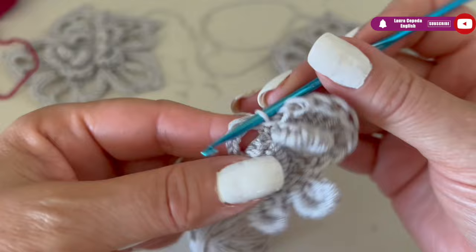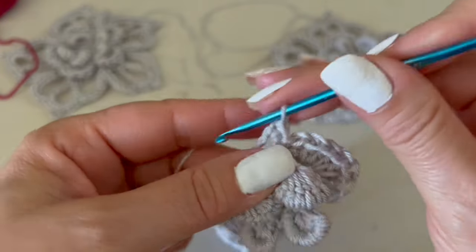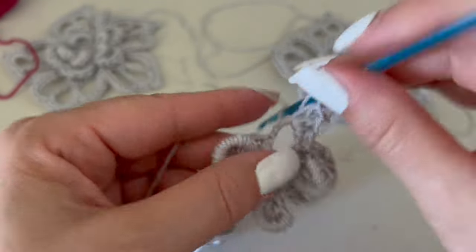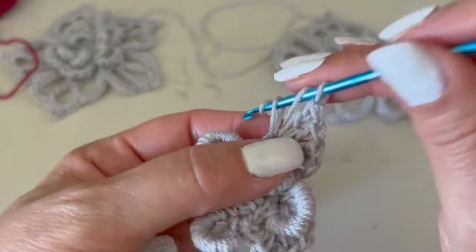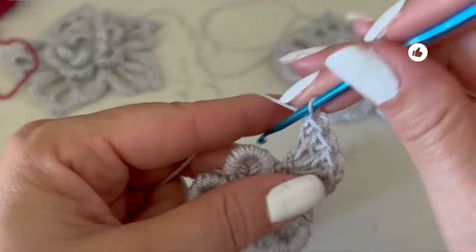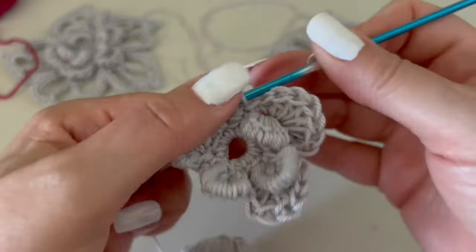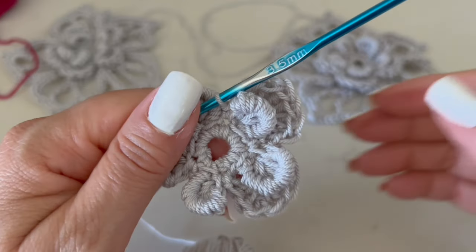To close the first petal we slip stitch to the end, then repeat: one half double crochet, then six double crochet inside, and like this we continue all around until we have five petals. At the beginning and end of each petal make one half double crochet, with six double crochet between. It's very important to close each petal with a slip stitch before starting the next one.